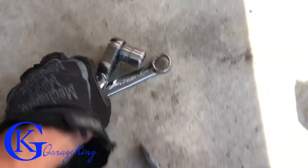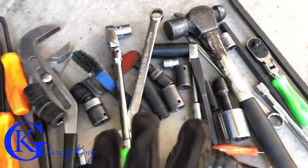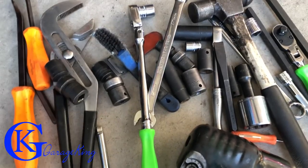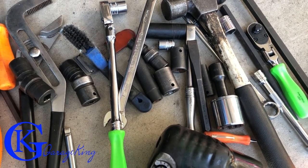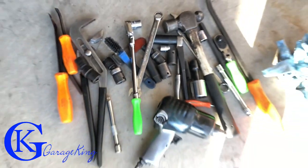Now here are all the tools I used — I'm not going to go through each one, but I do want to say this is a fairly intense job. If you're not going to put a few hours aside to do it, or you don't feel comfortable, by all means take it to a shop. Anyway, that is it — hopefully you've enjoyed and I will see you next week.